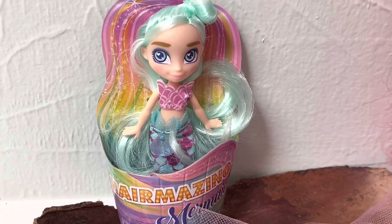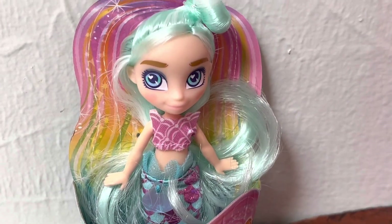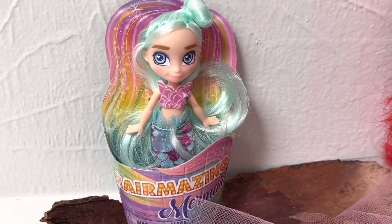We had gone shopping, and this was one of the items that I found. Let me unbox it for you.